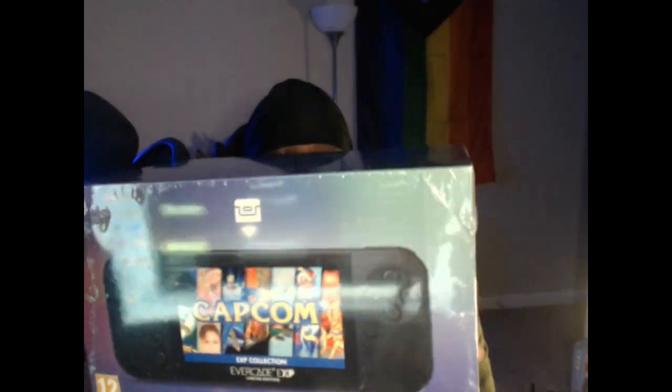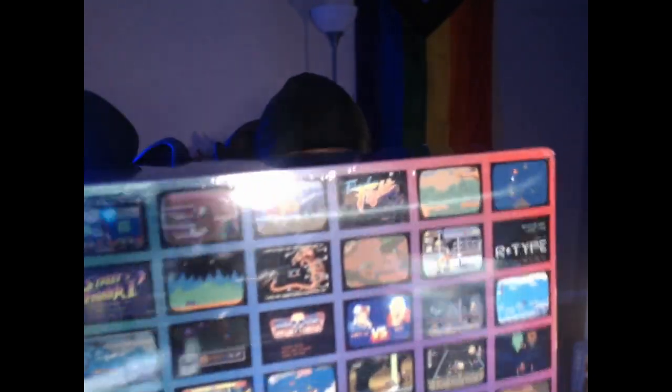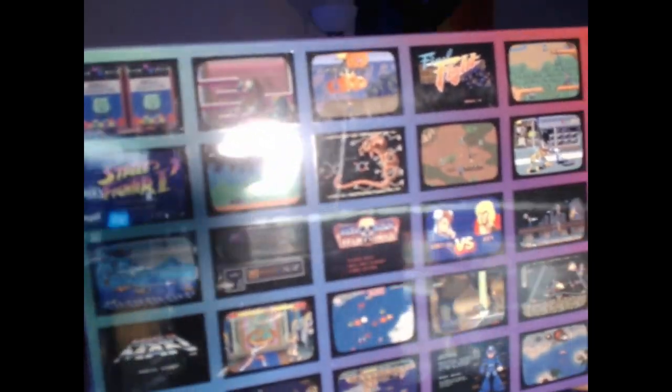Now one thing you'll notice about this unit is that there's a Capcom logo. The reason for that is they put several Capcom games built right into the unit. I'm working with some new software and lighting setups — this channel is always a work in progress. On the back you can see games like Street Fighter, Final Fight, Mega Man, Strider, and even Breath of Fire. It's a good variety — if you've already got one of those Capcom arcade compilations you've probably played these, but it's still a nice thing to have on here.